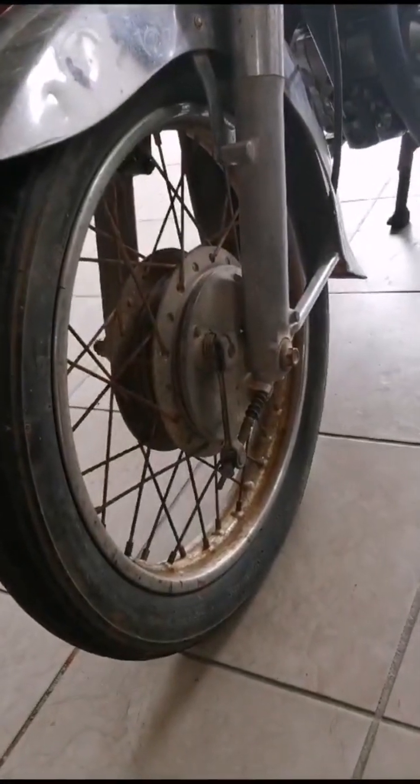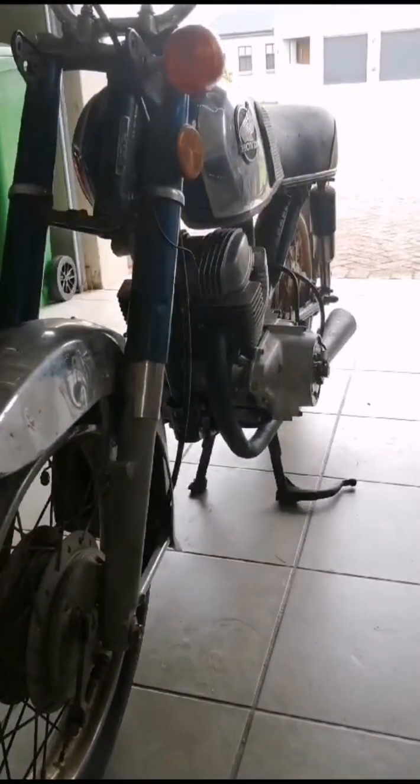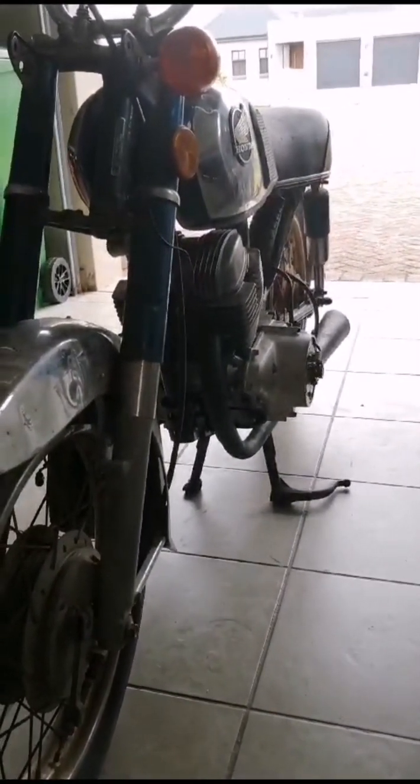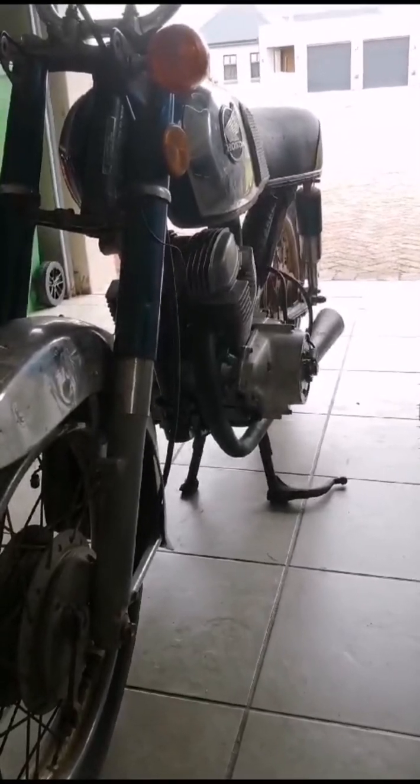As you can see, the wheels need refurbishing — everything, actually. I'm thinking about building a Honda racer from this one.